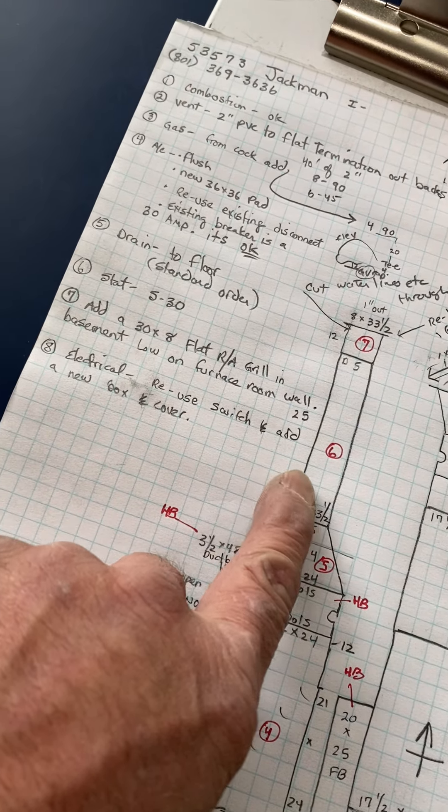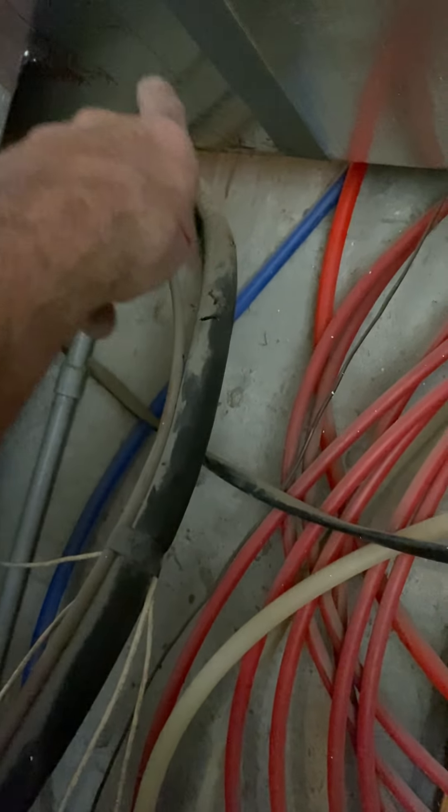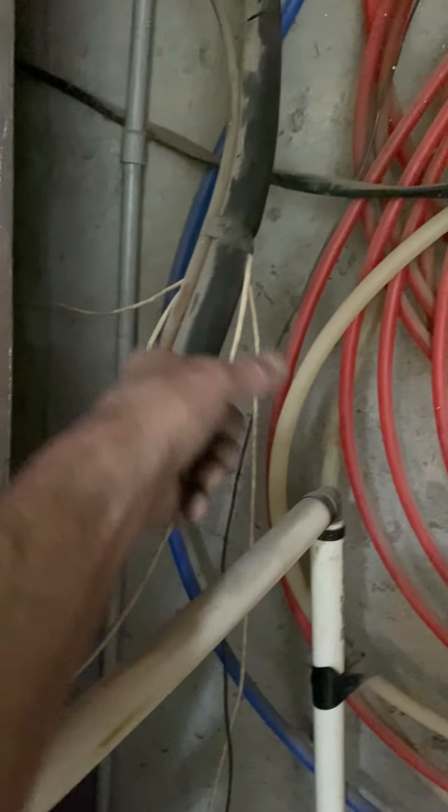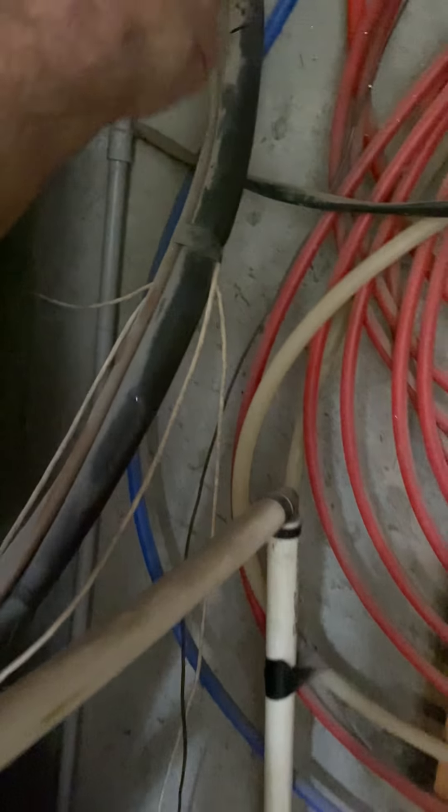Electrical — reuse the switch. Right here it has plastic conduit coming out, but you can probably just get rid of the plastic conduit up there and slide the flex over like we normally do. I'll give you a new box and cover.